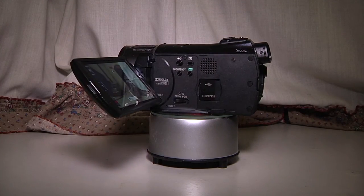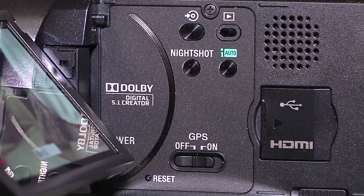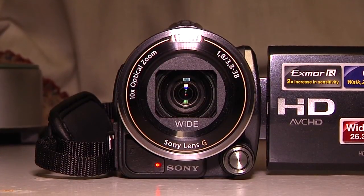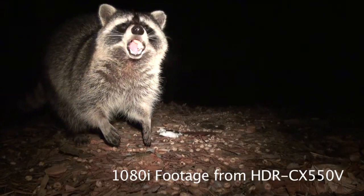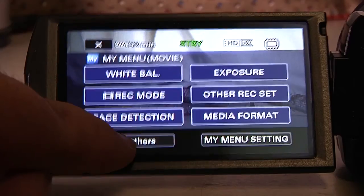Today, I'm going to do a review of the Sony HDR CX-550V HD camcorder. It shoots in 1080i30 and 480 modes, and also has several other features such as GPS and Bravia Sync.